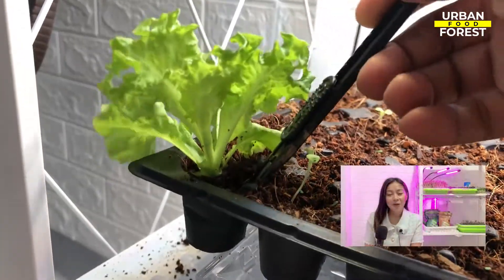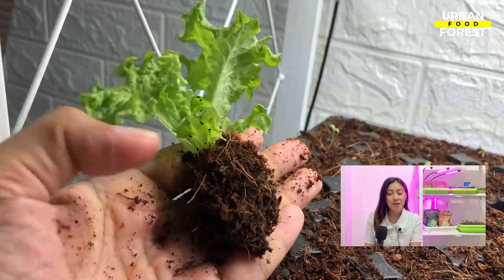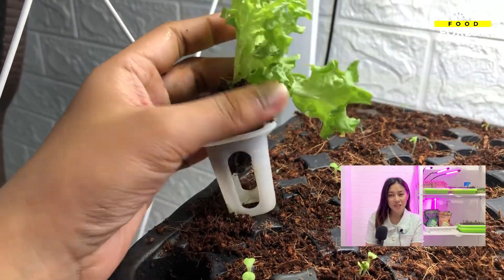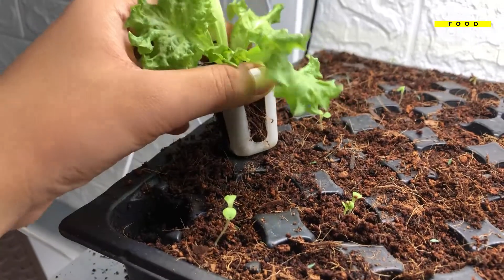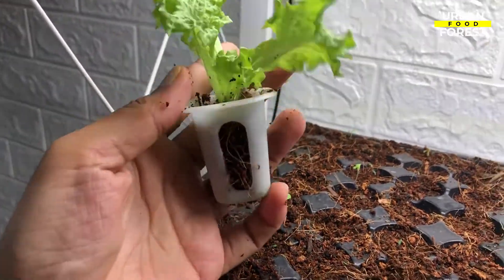Pull out the whole coco coir root ball from your seed tray and insert them into the net cups. Make sure to do this gently so that the roots of your seedlings will not be damaged. Some coco coir debris might fall off, but this is entirely okay as long as there is enough coco coir in the cup to hold the plants.